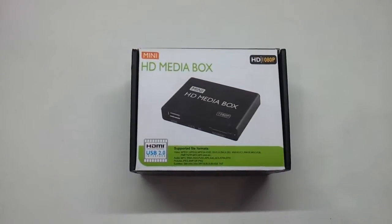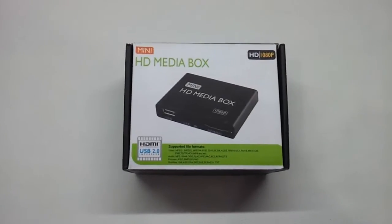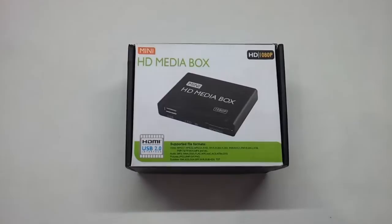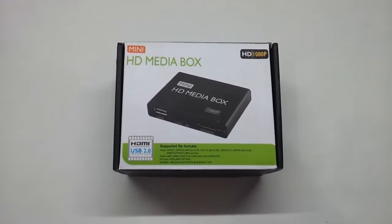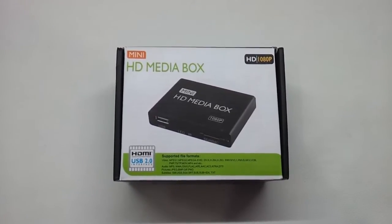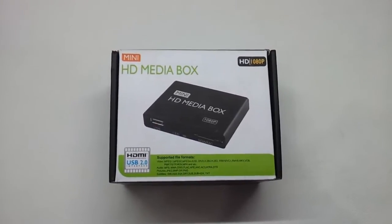Hi friends, in this short video we are going to be showing you a very interesting product that we have come across. This one is a Cubetech Mini HD Media Box. As you can see, it is now a box. So let us see what this box has got.